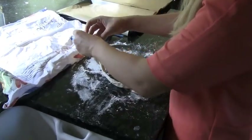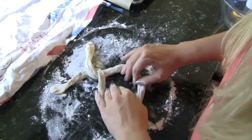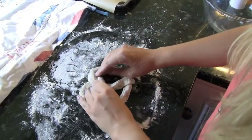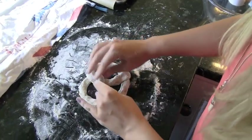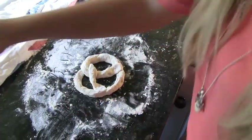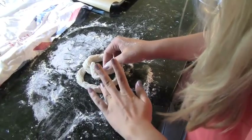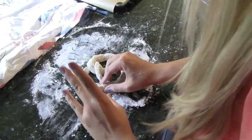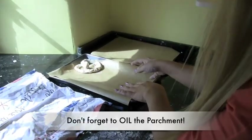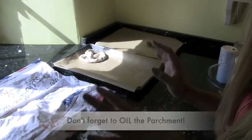We just want to bring it round like this, twist it, twist it once more, bring this round and then just flip that centre over, and then just kind of stretch it out. Then we want to take a little bit of water and just wet the ends here so that they stick on to the main body of the pretzel, and you're good to go. Put these onto some baking trays that are already lined with parchment.